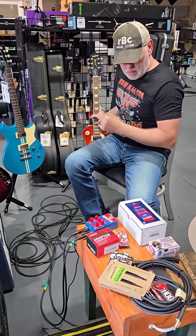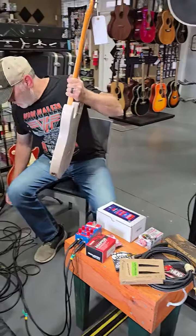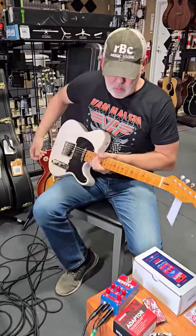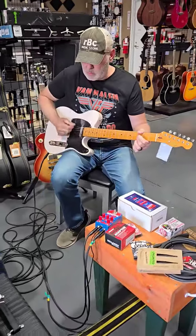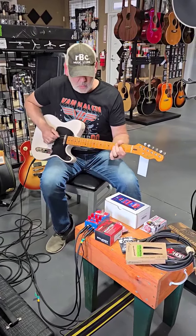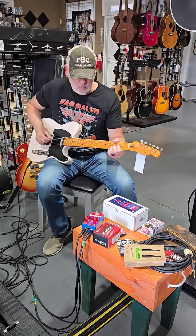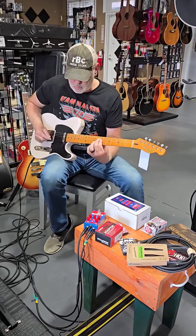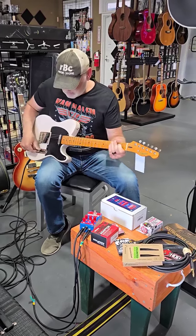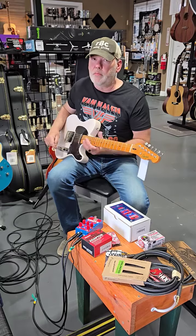We're going to go from a Les Paul to a Squier Affinity right here — it's a Telecaster. And now we're going from a humbucker to a single coil pickup; see if we can hear the difference. It has that twangy, spankiness to it. That sounds great — it's a little bit twangier sounding, but it definitely fits the rock sound.